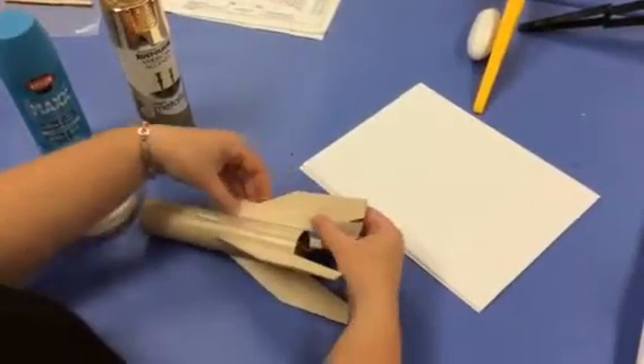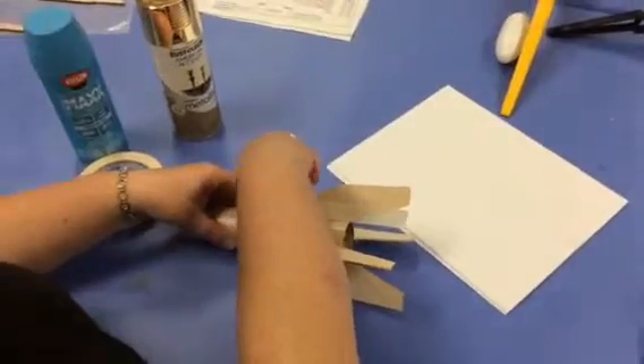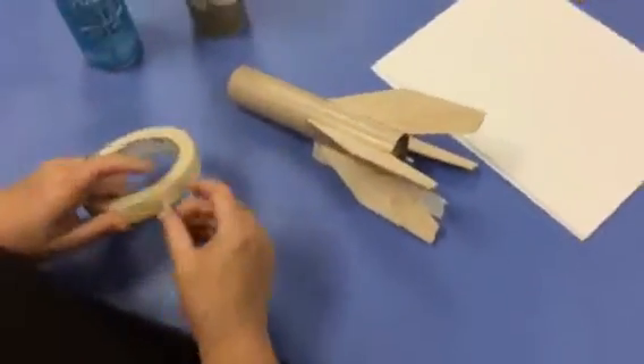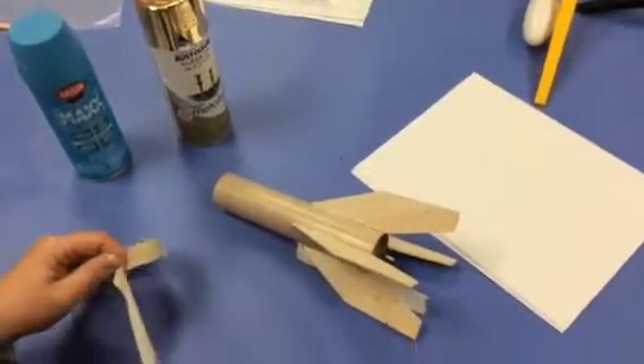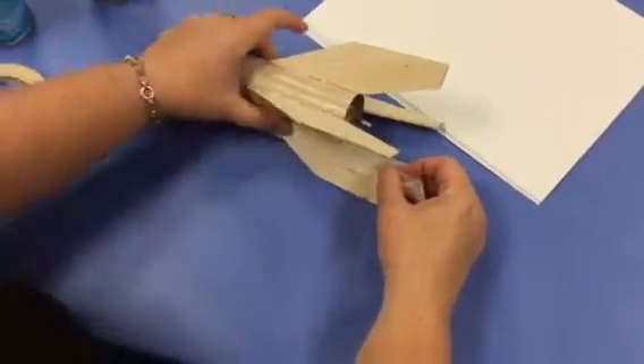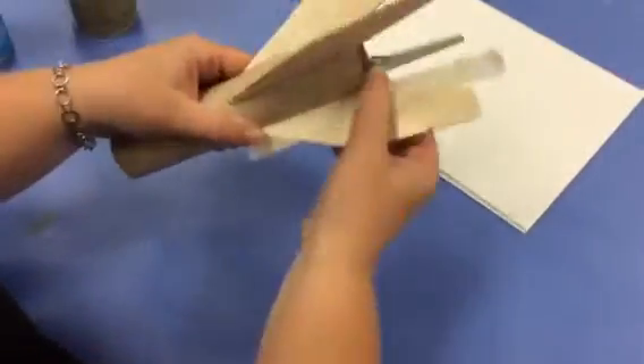If you've got some tails that stick out, just tuck them in. So you're going to do that on each side of the fin. Like with your nose cone, this causes a barrier and helps make a nice straight line.